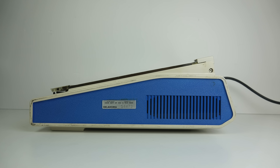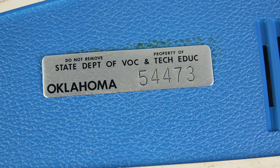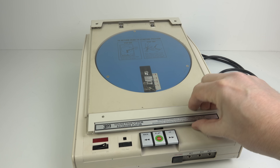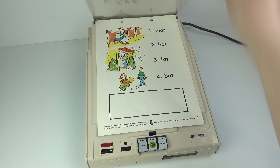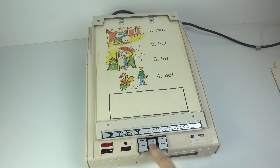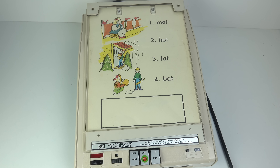And sure enough, before it found its way into my hands, my 3M Soundpage system was the property of the Oklahoma Educational Department. So let me give you a quick demonstration. You open the lid, you put your piece of paper on the machine, close the lid on top of it and press play.